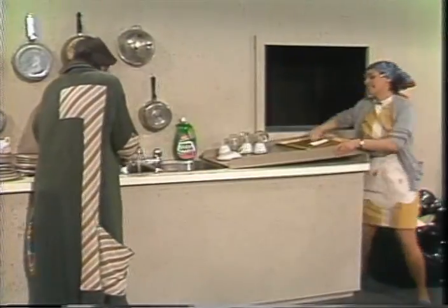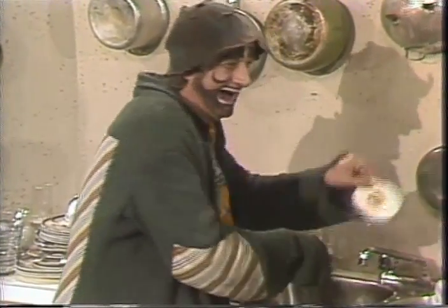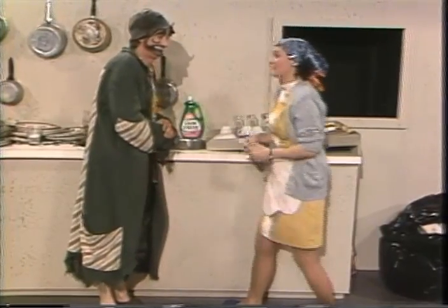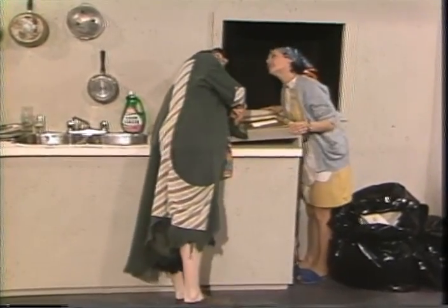Pas les assiettes avec la nourriture! Il ne faut pas laver la nourriture. Voilà un de vos oeufs, madame. Les assiettes avec la nourriture viennent de la cuisine d'en bas. Il y a une cuisine d'en bas? Oui!